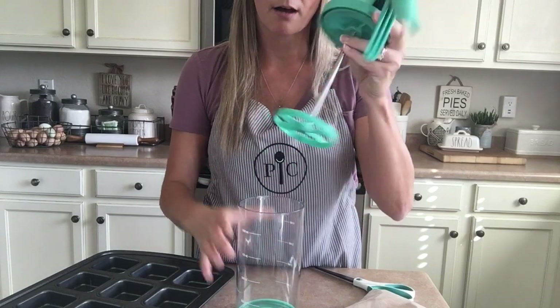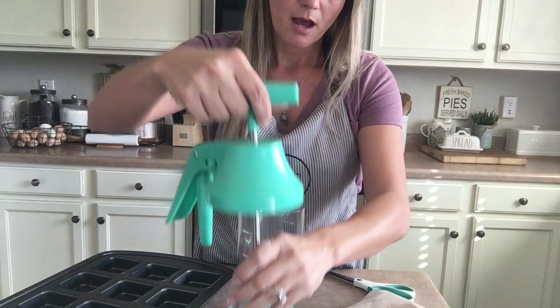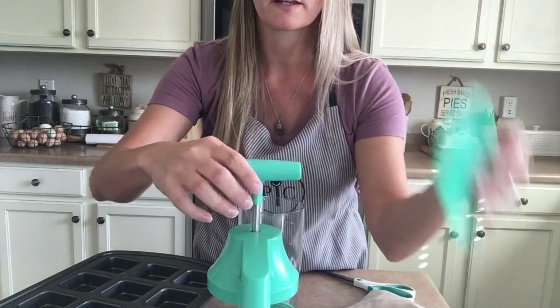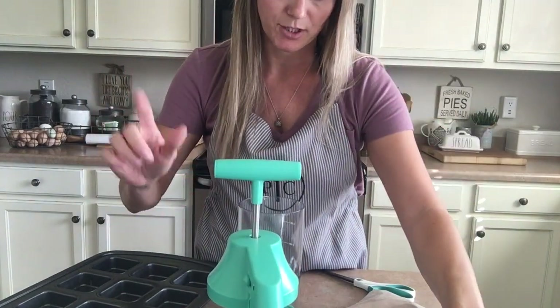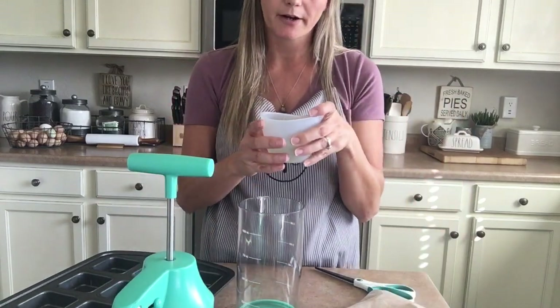So you just take the lid off and inside you're going to see there's this little plate down here that looks like the spokes of a bike wheel. It also comes with a little cap, but we're not going to use that just yet. First, you're going to want to put all of your wet ingredients in before your dry ingredients.